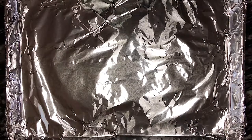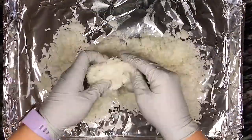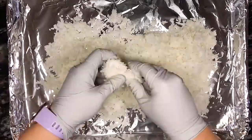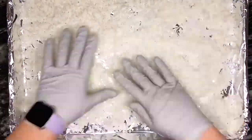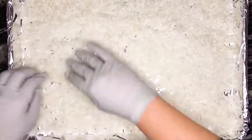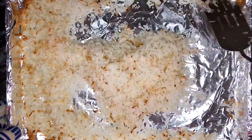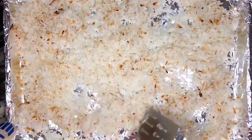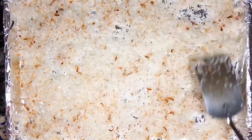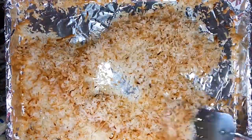Second, we're going to make the toasted coconut. Spread flaked coconut onto a baking sheet lined with either parchment paper or aluminum foil that has been sprayed with non-stick cooking spray. Spread the coconut into a somewhat even layer across the pan, then bake at 325 degrees Fahrenheit for approximately 10 to 15 minutes or until completely toasted. I baked about four to four and a half cups of coconut, so it took closer to 25 to 30 minutes to completely toast.